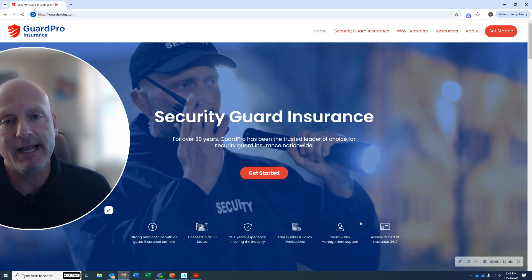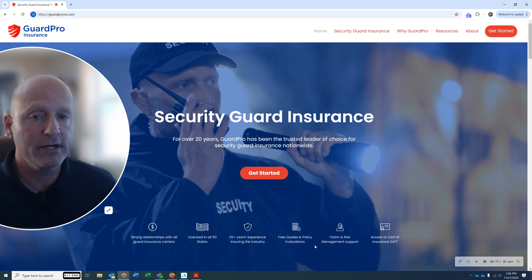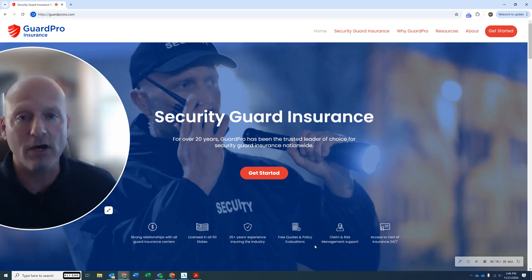What I want to demonstrate for you today and answer is one of the most common questions I get: what is the cost for job liability coverage, especially if you're a new business startup or just looking to get licensed by the state. I want to show you two scenarios — one for 100% unarmed operations and the other for if you have any type of firearms associated with your operations at all.